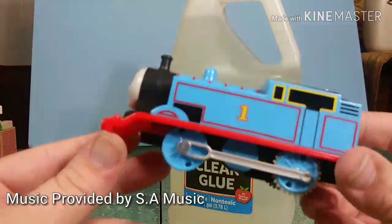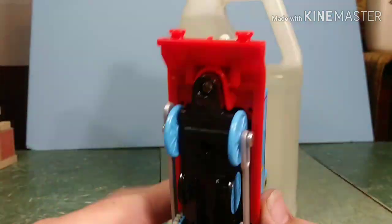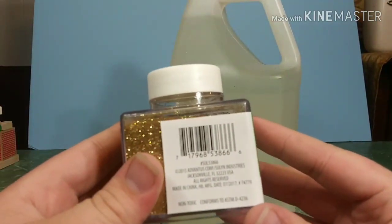Hi guys, Thomas and Friends 47 here, and today we're going to be making a custom. I ran to Walmart and got everything I needed, including glue, glitter, and of course my Thomas, which was from my collection personally.